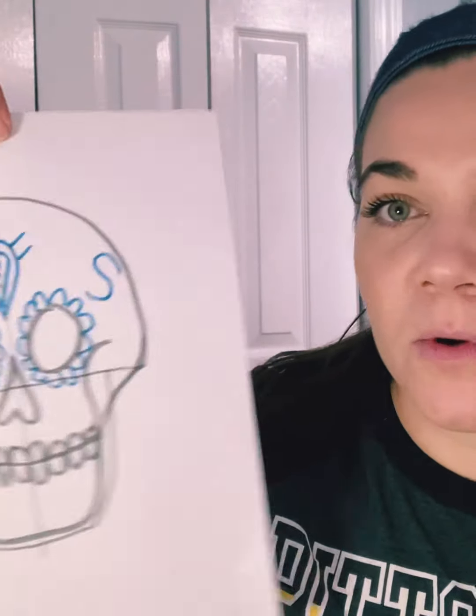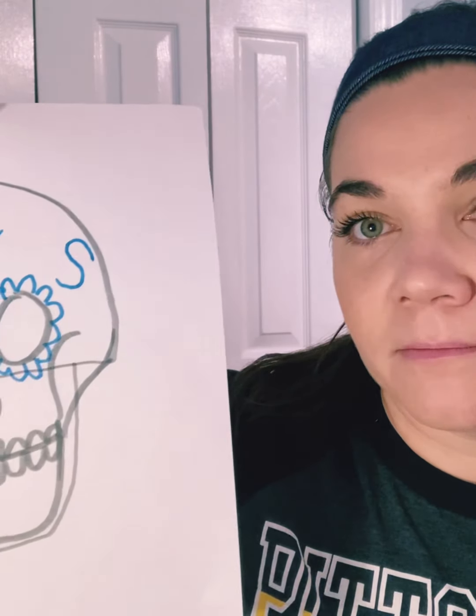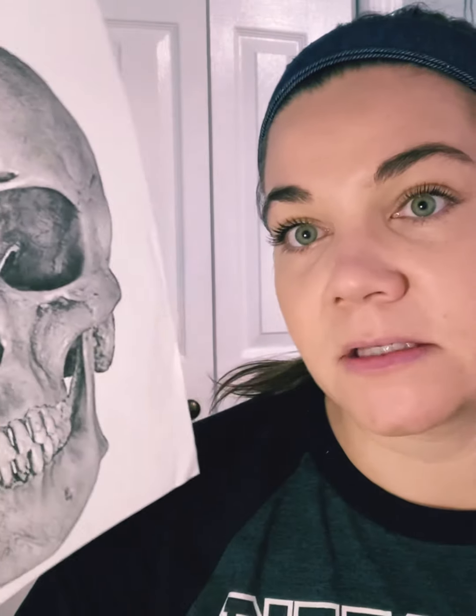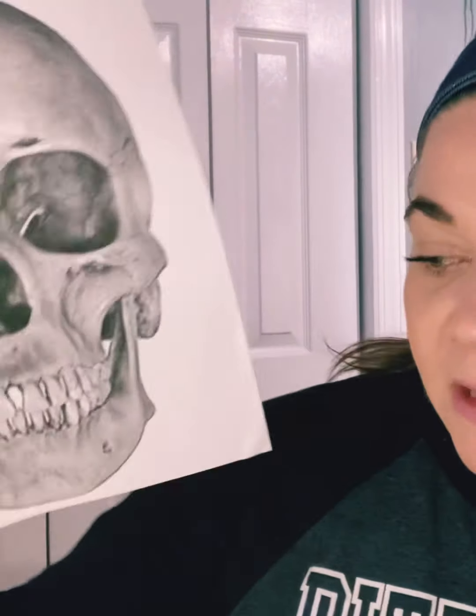If you do not have access to a printer, or if you want to challenge yourself, you can follow along with my drawing tutorial on how to draw a skull and then add your designs after. Otherwise, you are just going to print out the blank skull and follow my shading directions. You might want to look up a reference picture to see where it gets really dark in the crevices, where it's medium, and where things are lighter and popping out.